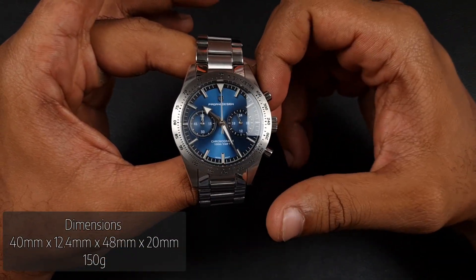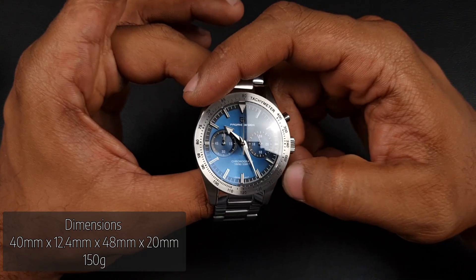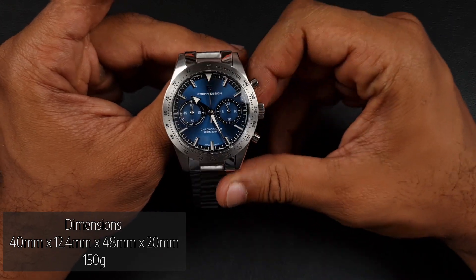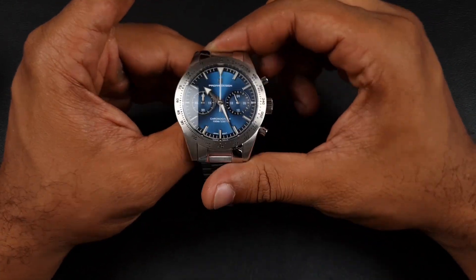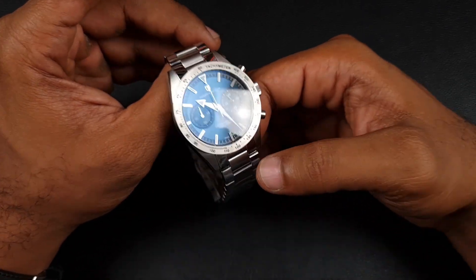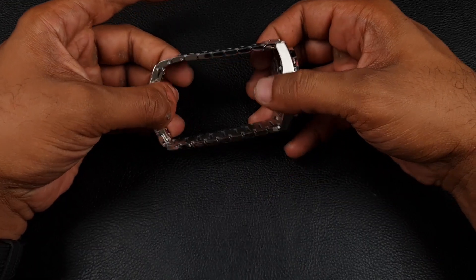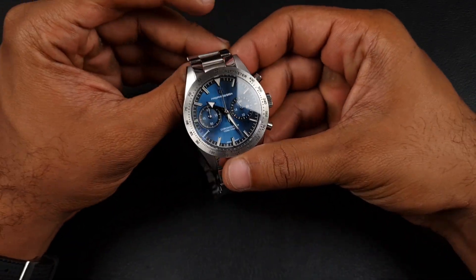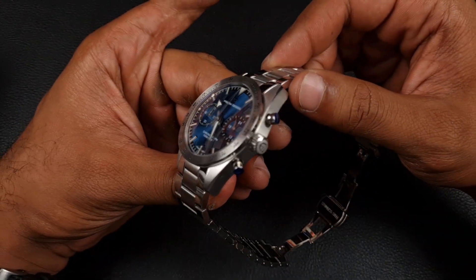Moving on to dimensions — they are quite reasonable and proportionate, which is largely due to the watch being homaged rather than Pagani Design themselves. The diameter is 40 millimeters, thickness is 12.4 millimeters, and lug-to-lug is 48 millimeters. That stays compact thanks to female end links so no protruding lugs. Lug width is 20 millimeters and the overall weight is 150 grams — a fair bit of watch, likely due to the long bracelet which can fit up to around eight and a half to nine inches.